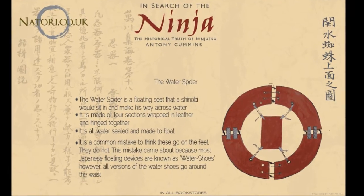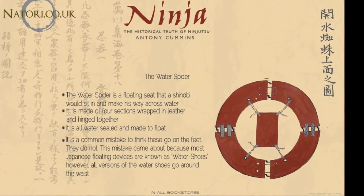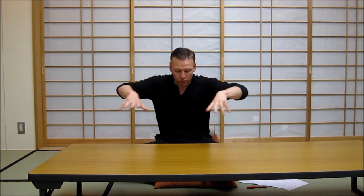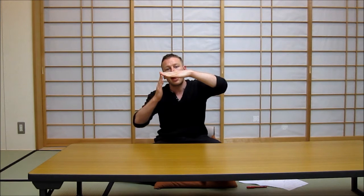Now, the water spider is this here — I'll show you a picture. It comes from the Bansen Shu Kai manual. To be absolutely 100% correct, this is not a shoe, it does not go on your feet, it is not a pair. It is actually a floating ring that goes around your body, and the middle part you sit in. And believe it or not, the flippers on the next page of the manual — that's the Bansen Shu Kai — actually have a flipper action.